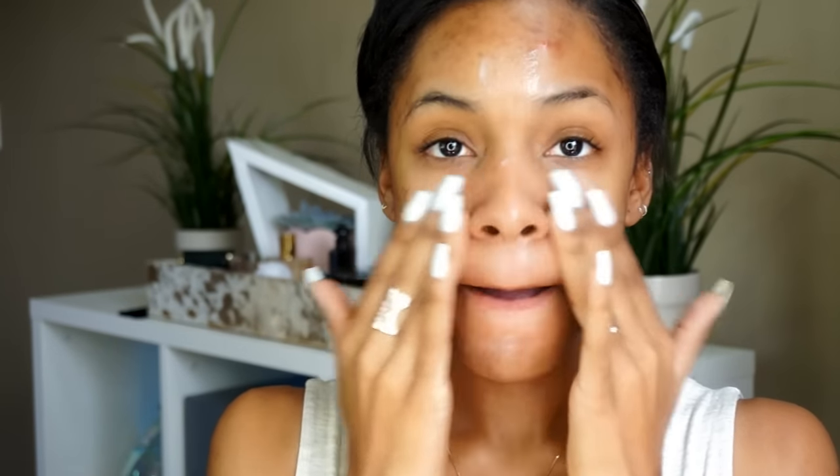This is for my oily skin gals — if you have oily skin and you find that you like certain products but they're not mattifying, this can add just a little extra oomph of mattifying goodness. Mixing it gives it a nice silicone-y texture. I'm going to put that in the places where I get oily the fastest. It's not so matte that my face looks dry — so far so good. It feels very smooth.